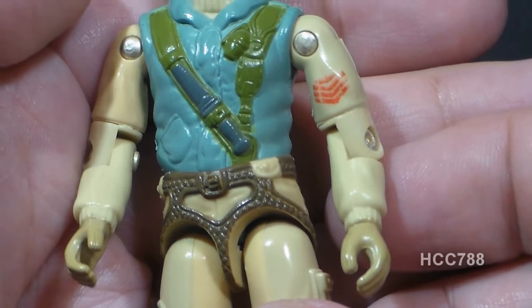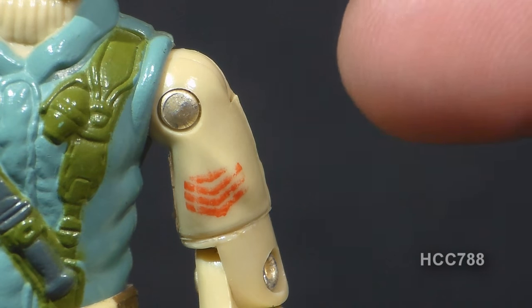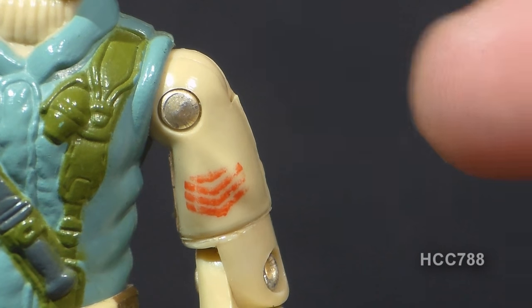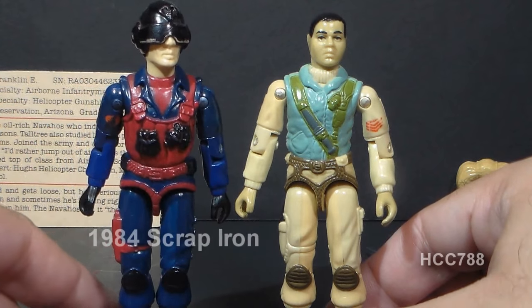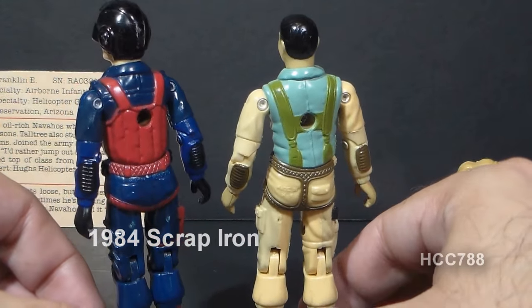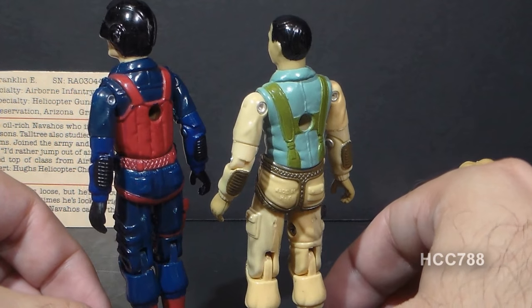Airborne's arms feature a tan shirt with forearm pads, which I really like. He has rank chevrons on his left arm — there's a variant where some have thick stripes, others thin. The chevrons appear to be upside down, and there's an eagle wing detail that may designate him as a paratrooper, though it doesn't look like an army parachutist badge. Airborne's arms were reused for 1984's Scrap Iron, just recolored — a good reuse of parts.